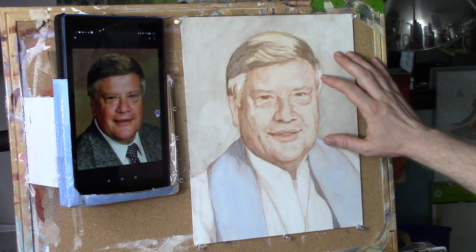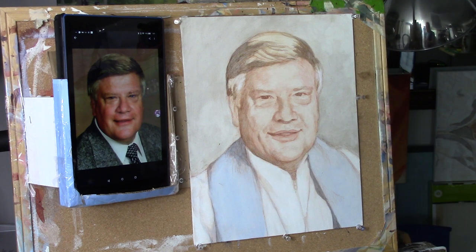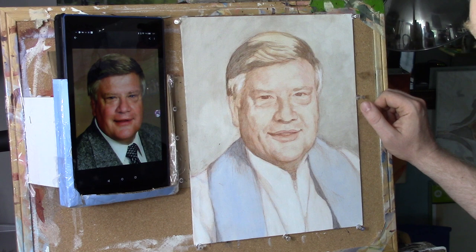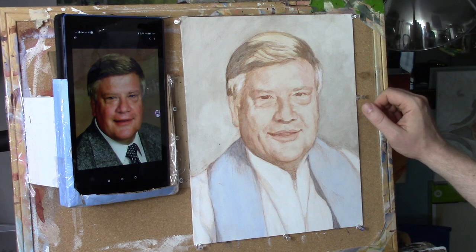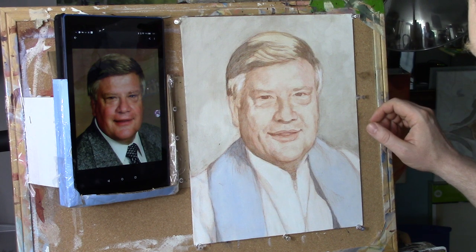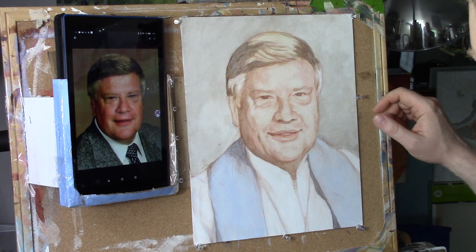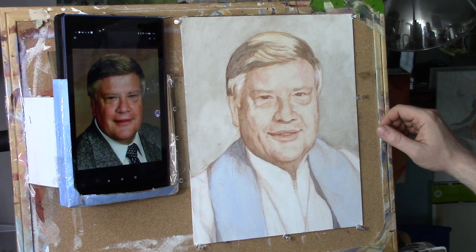Father, I ask you bless this painting and enable me to paint well today. I ask you would anoint my hands, give me the creativity to paint excellently, to capture the likeness in this portrait, and I pray you'd encourage the family — they're still grieving his loss. Father, I pray that you comfort them and thank you Lord that you are near to the brokenhearted and to those who are crushed in spirit. Encourage them even right now. Let this portrait be a blessing to them, and for the students watching I pray that they be able to learn more about painting portraits, that you would bless them not only as artists but in everything they do. I ask this in Jesus' name, amen.